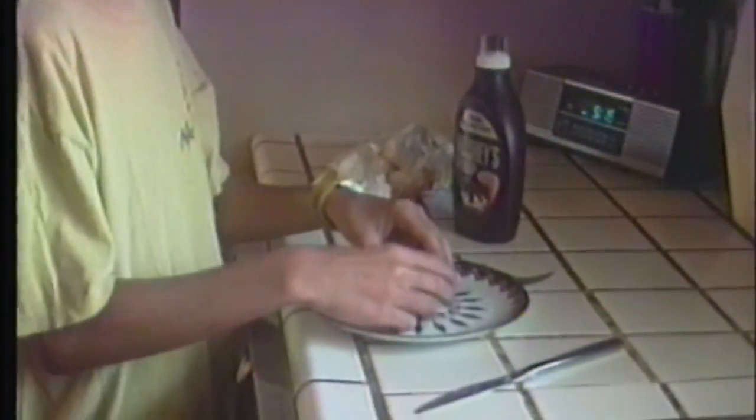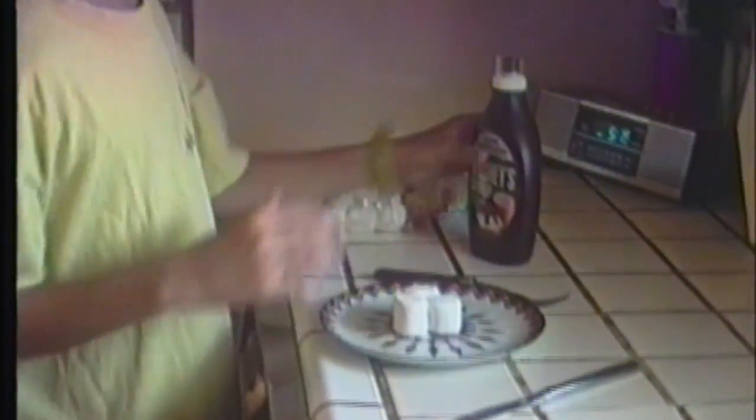Take a few marshmallows — about three is good. Put them in kind of a shape, put them together. Get the chocolate syrup and pour it on.